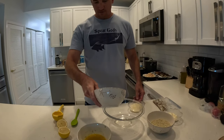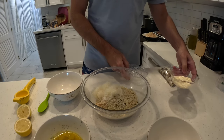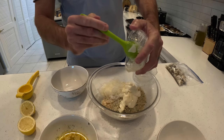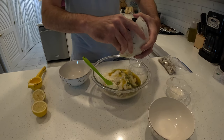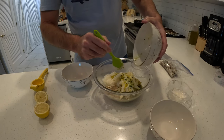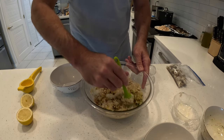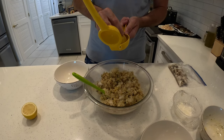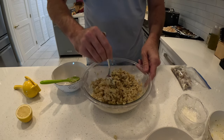For our crab stuffing, we've got crushed Ritz crackers, panko breadcrumbs, parmesan cheese, mayo, and some melted butter — Carrie's Gold garlic and herb butter. The best butter in the world. Put that all mixed together, and then we'll put the crab in last so it doesn't get broken up too much. Don't forget your lemon juice — lemon juice right here.